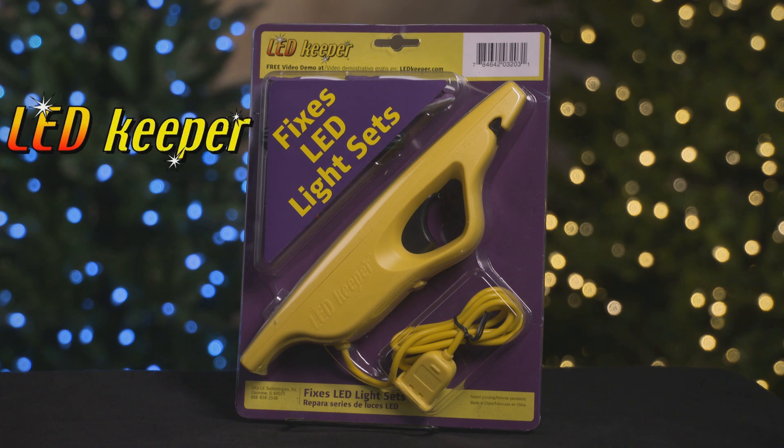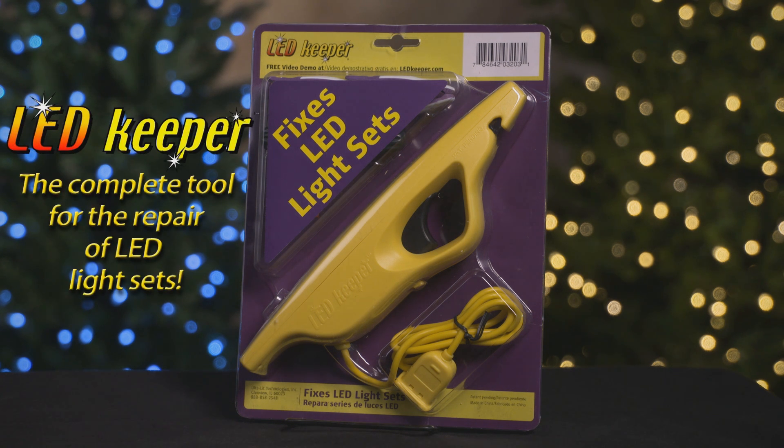The LED Keeper is truly the complete tool for the repair of LED light sets to help keep your Christmas bright and merry.